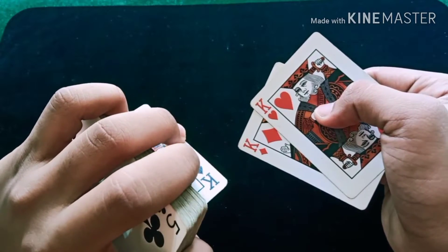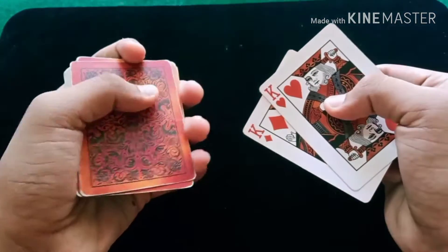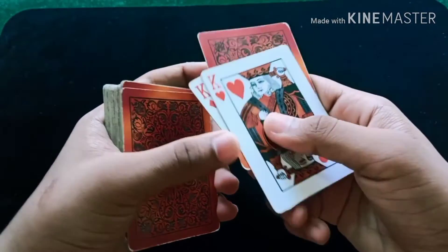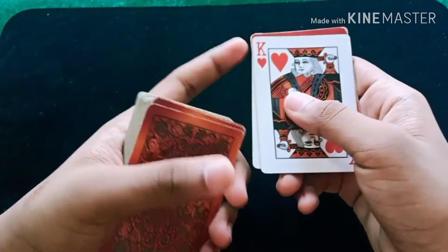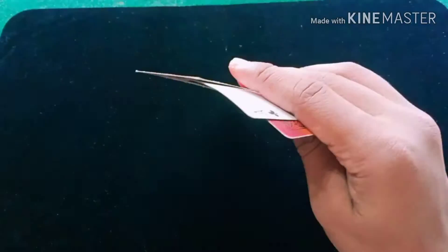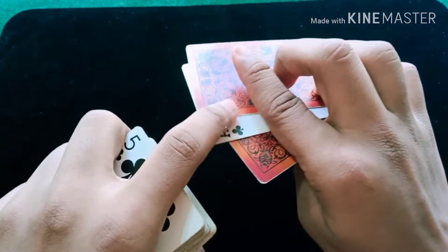Immediately you are going to pull this back; simultaneously you turn it and push the top card into these two cards. So they think you showed them the king of spades, but in reality you kept another fake card — which is not the king of spades — in between the two kings. They think you showed the king of spades and kept it in between the two kings, but in reality you kept another card.